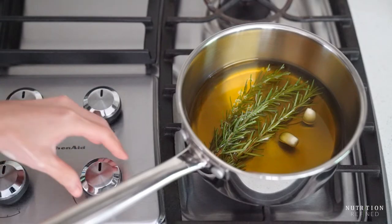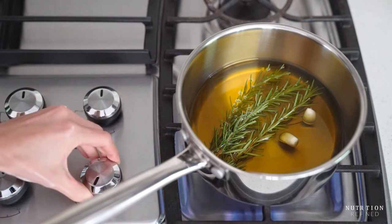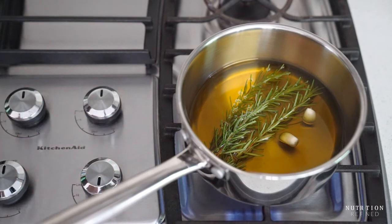Heat the oil over medium low heat to 150 degrees Fahrenheit. After about 10 minutes, turn the heat off.